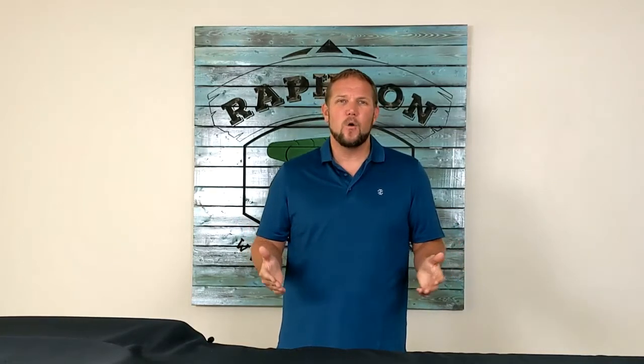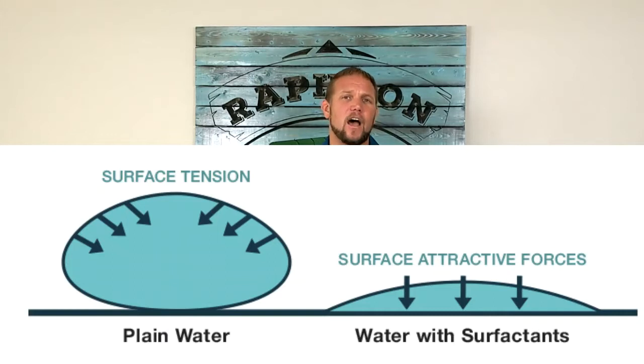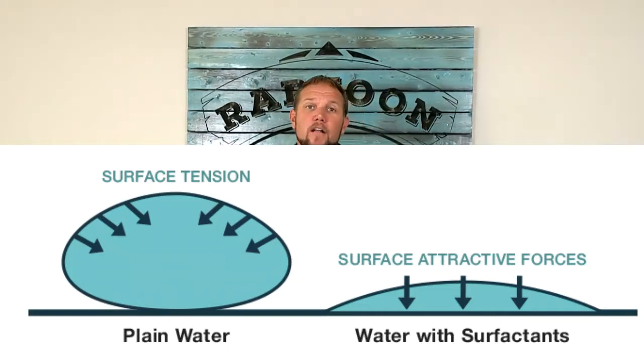Sponge holiday detectors are good for up to about 20 or so mils, but with water on the surface, if you use surfactant it can go even higher. Moving on to today's topic.